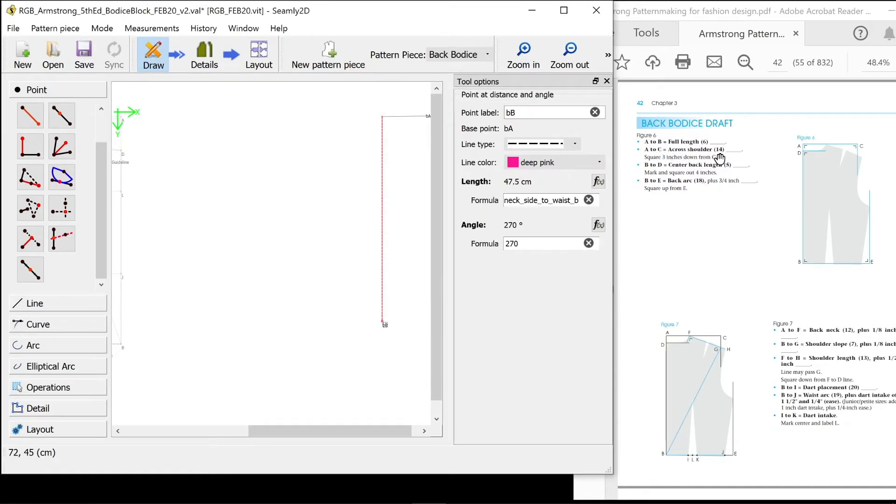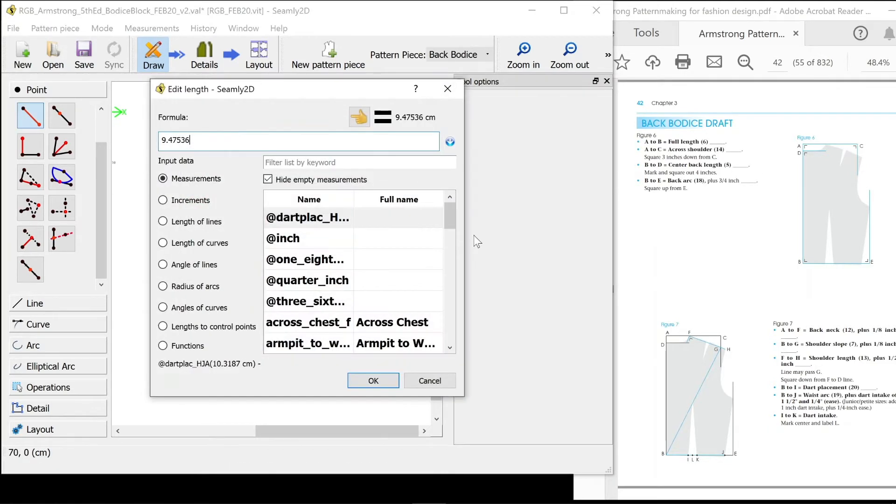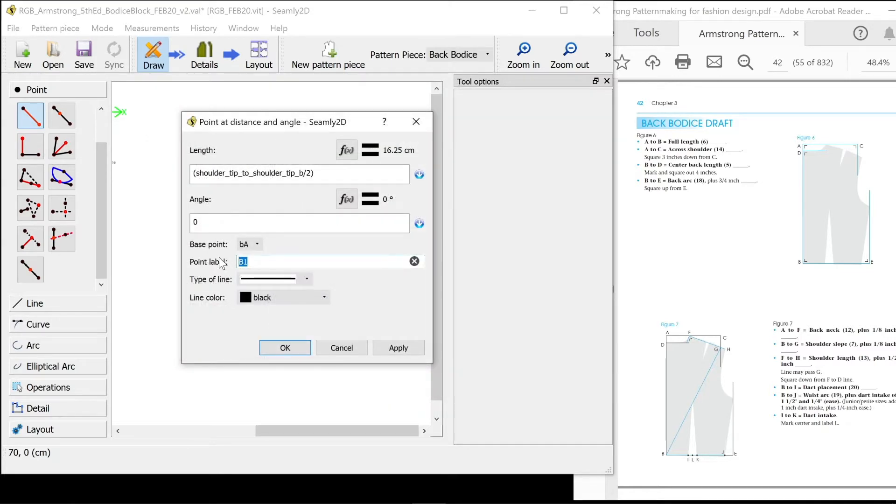A to C is the across shoulder measurement and then squaring three inches down. A across, holding shift down to make sure it's horizontal — that's shoulder point to shoulder point back. That's in half because that's my full measurement and we're only doing half a body, divide that in two. B is for my naming convention. I'm going to call it C because that's part of the instructions A to C, and that again is a guideline so I'm going to make it pink and dashed.